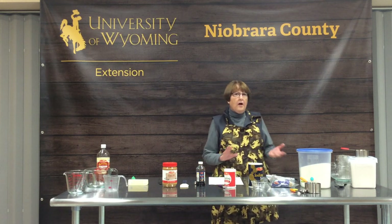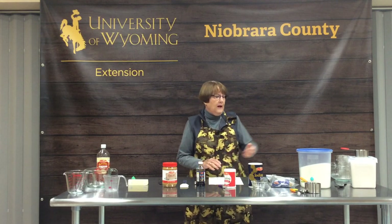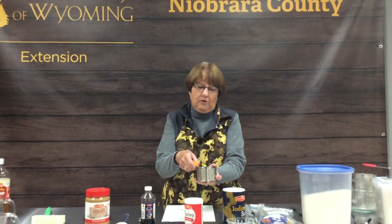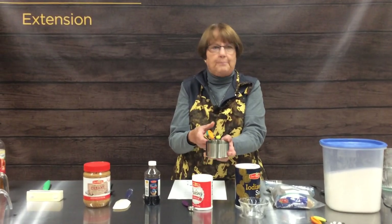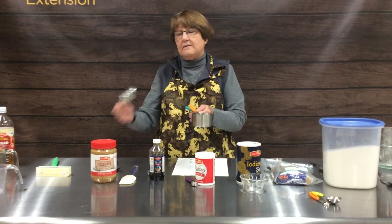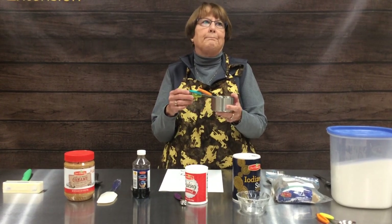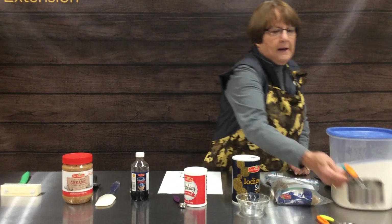To measure accurately, there are some tools that you need to have. These are called dry measuring cups and they're nested. They range all the way from a cup down to an eighth of a cup, and today we're going to be using various sizes of these measuring cups. These are for all solid or more solid ingredients, so these are a must.